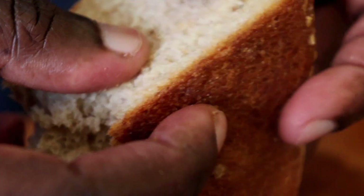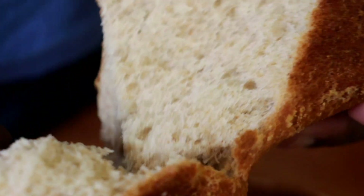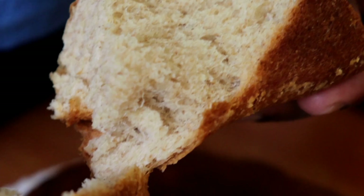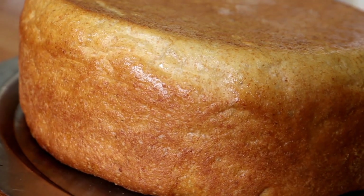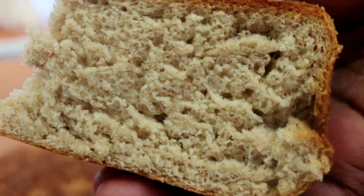You won't go wrong with this particular bread recipe because it hasn't disappointed me and I'm certain it will not disappoint you. Interestingly, we are working with very basic bread ingredients that are most likely available where you are, and thankfully we are working on it without an oven — on your gas stove or cooker — which makes it very convenient for you to make bread without an oven.